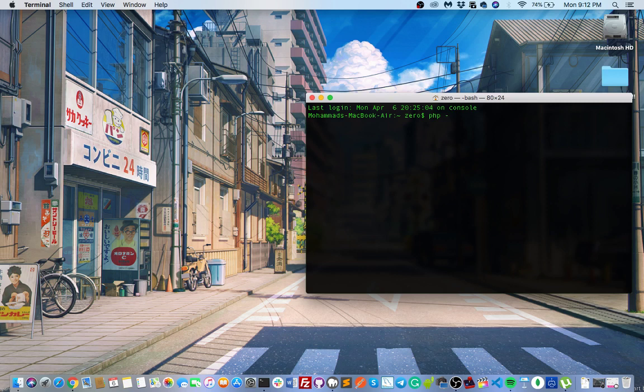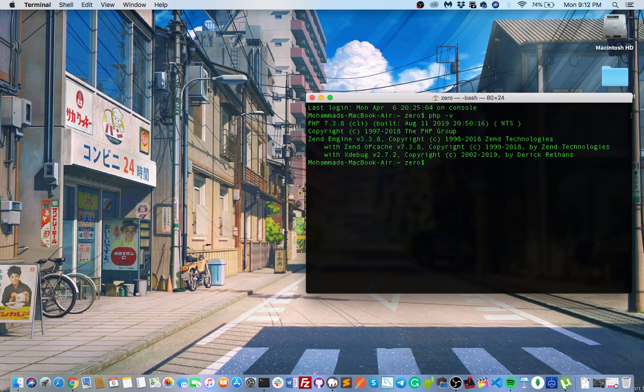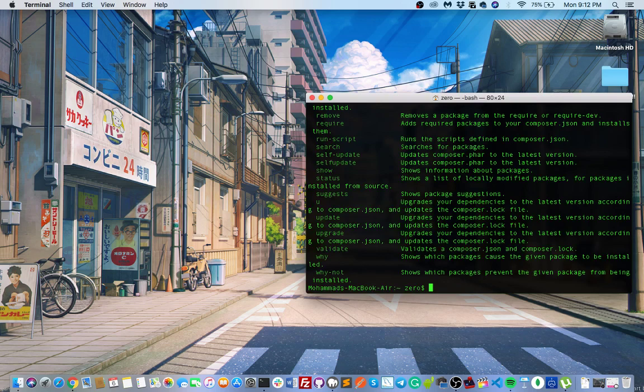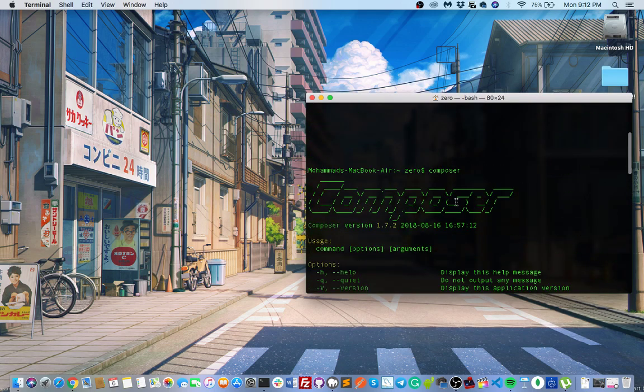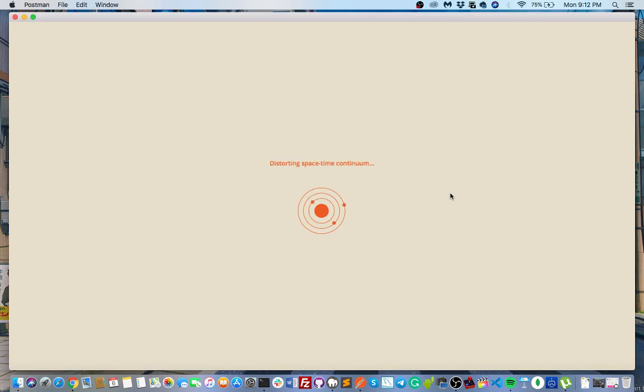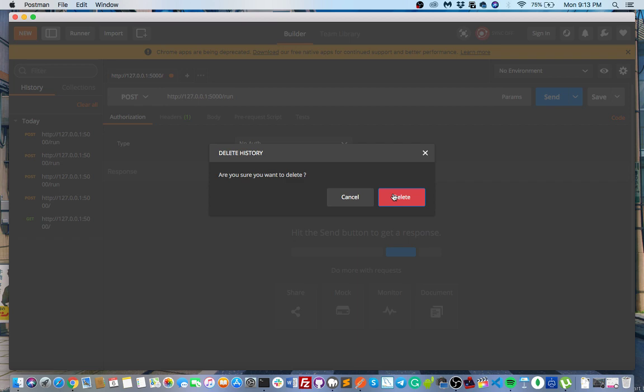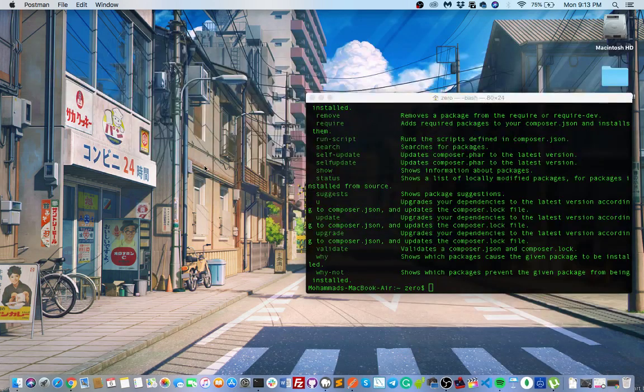I'm not showing you how to upgrade your PHP because different machines have different setups. To check, you can type 'php -v' to check your PHP version. For Composer, once you install it, if you type 'composer' inside your terminal it will show the Composer info. We will test our microservice using Postman. I think we can start now.